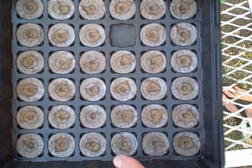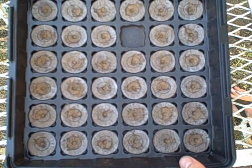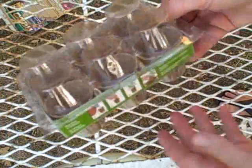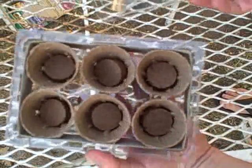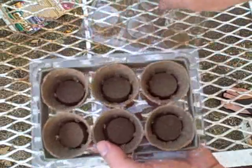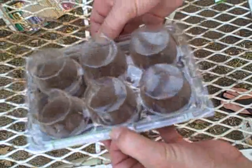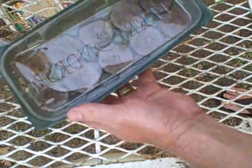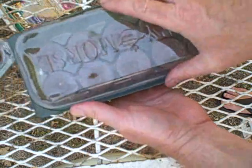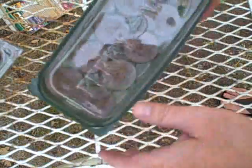Apart from this 36-cell unit, if you want to try something smaller or break it up for smaller groups of students, we have this six-pack format. Again, just add warm water — slightly different plugs, but they'll swell up. You plant as before, and the lids snap on, providing a nice little glasshouse environment. We also have some of these in the same simple design that you can use in smaller groups. I think you'll find these are a great addition to the program, and I hope you have fun with them.